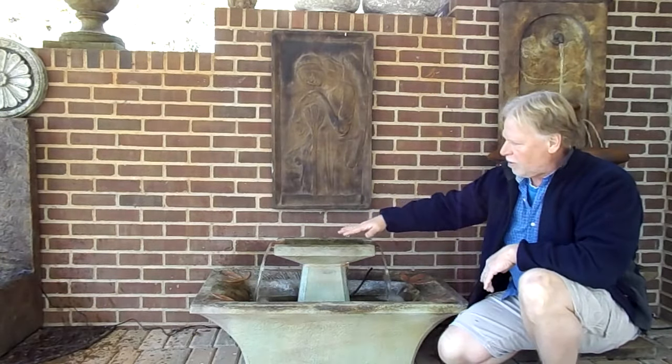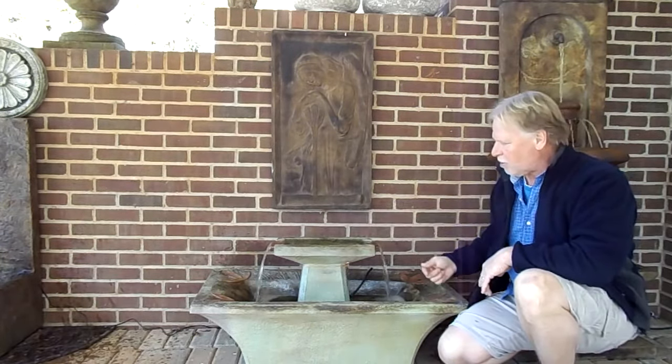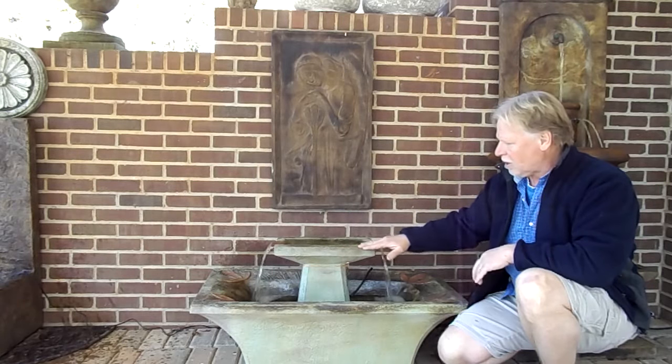The water comes out of this main reservoir here and fills out a few different copper spillways. I love the copper — the way it looks with the decorative pieces — it kind of gives it a classic look.